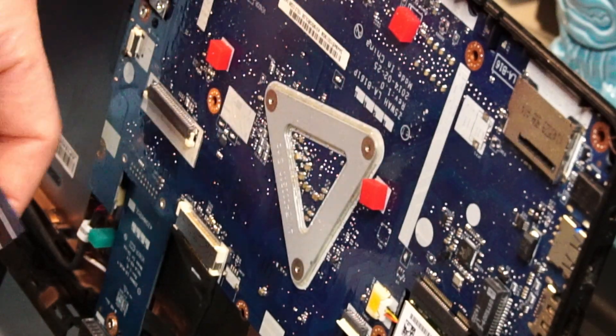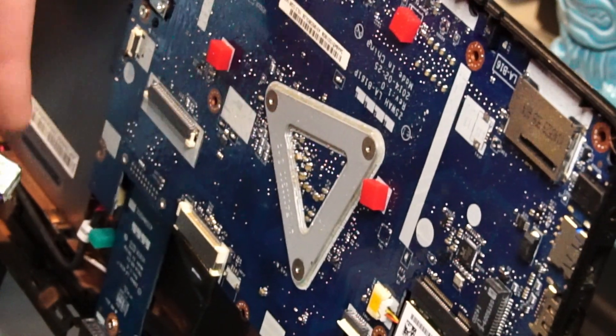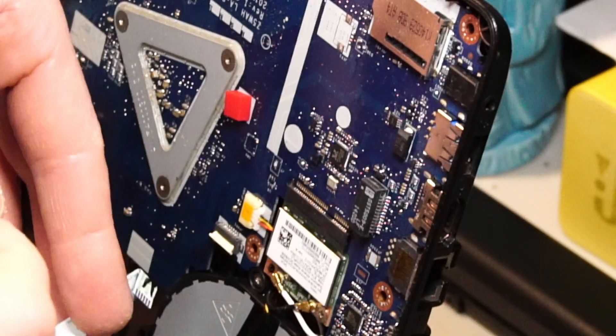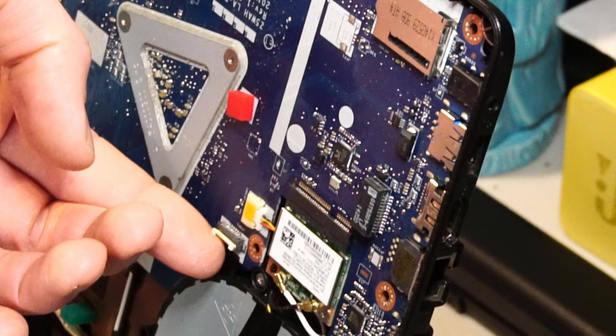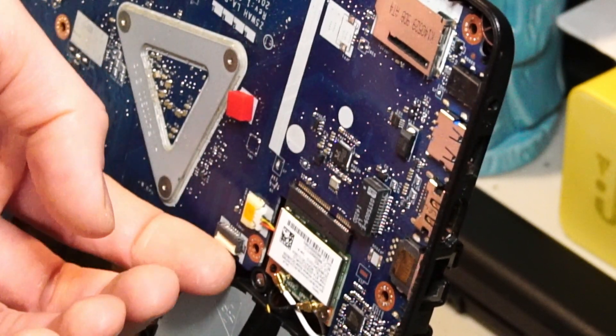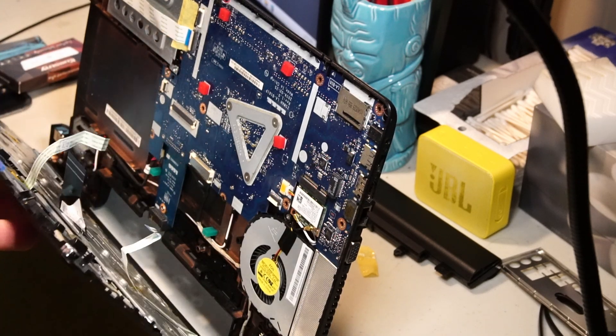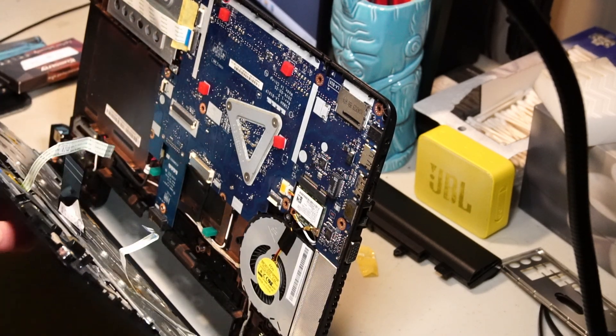Just for reference, the keyboard connection goes down on these two tabs. The touchpad connection goes up on this little black lever. And the power cable connection goes up as well with a different color. Overall this is kind of an annoying feature for servicing a laptop, and putting it back together is going to be kind of a pain in the butt.